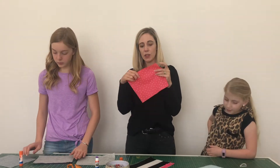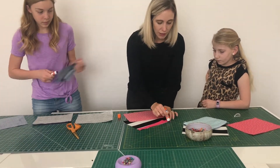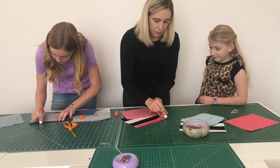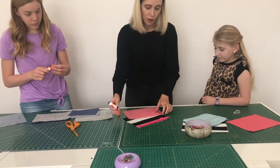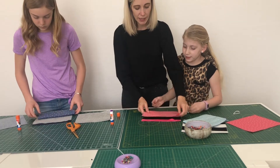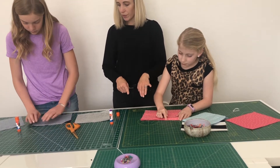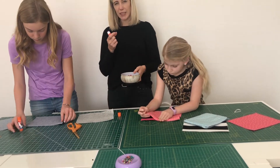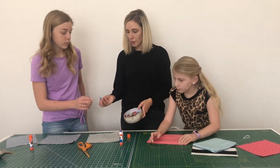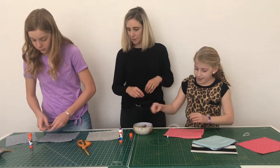Now grab one of your lining pieces — the inside fabric — and run the glue stick just along the top of the zipper tape, between the zipper teeth and the raw edge. Then take the lining piece and go pretty sides down, so you have pretty sides kissing from both the main fabric and the lining. Press your finger along to push the glue down. The glue helps but doesn't hold super strong, so go ahead and grab clips or pins and clip along the top.